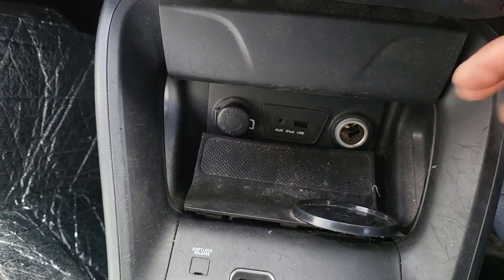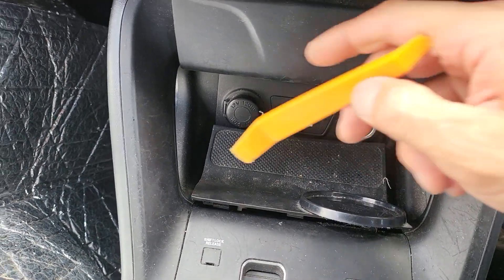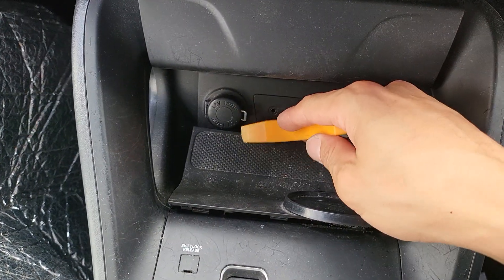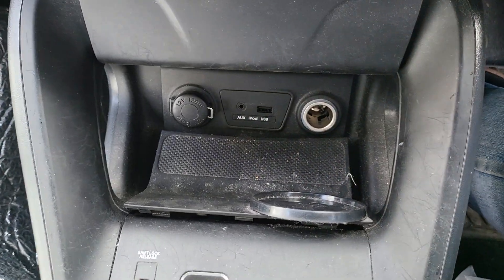Slide it in and pop it up a little bit, then keep going along the side and pop the side, keep on this side and pop this side. Then at the bottom, lift it up a little bit and slide this one around here.